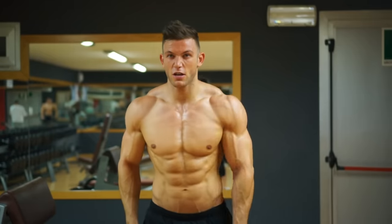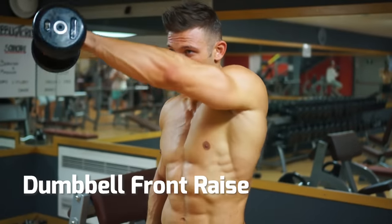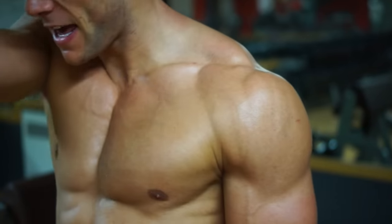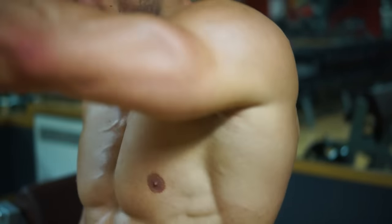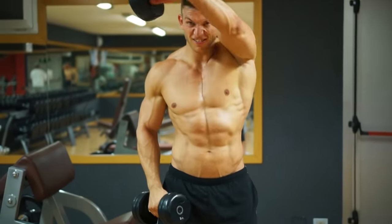Moving on to the front of the shoulder, this is a dumbbell front raise. Alternating arms — left, then right — will help you avoid swinging and give better control. Not too heavy on the weight; we're working on isolating that front shoulder muscle.